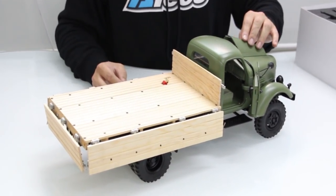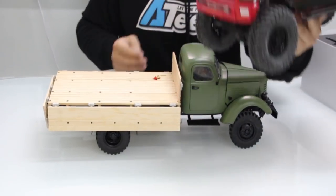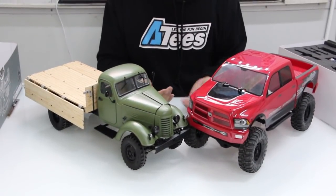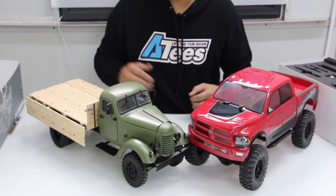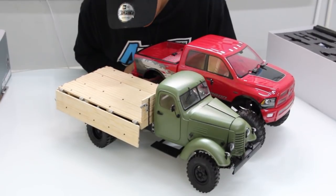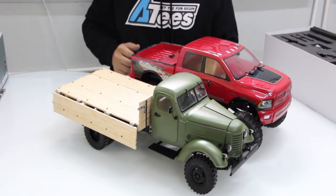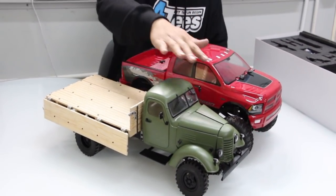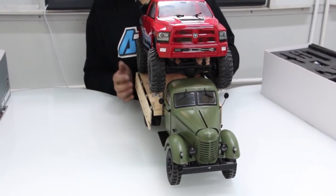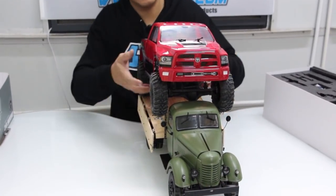Just to show you what the size difference is, I'm going to put it up next to an Axial SCX-10 - this is a stock Axial SCX-10 Dodge Ram. So that is your size difference. Wheelbase-wise, it's about four to five centimetres longer wheelbase than a stock SCX-10, and obviously slightly lower in height. It's not as wide as the SCX-10, but this is a 1/12 scale truck. Really nicely done.